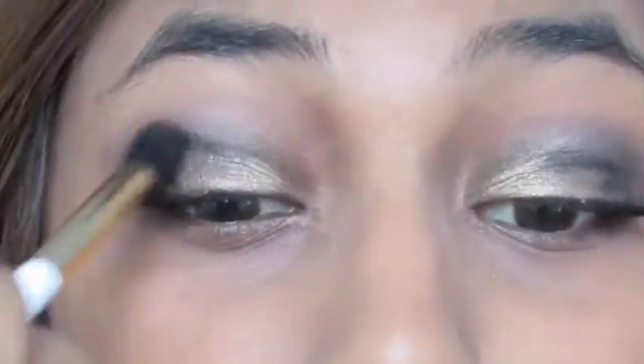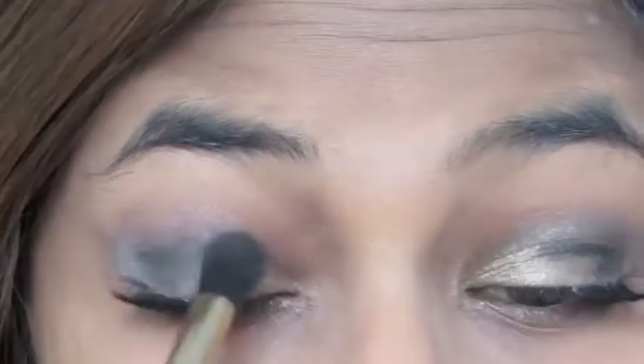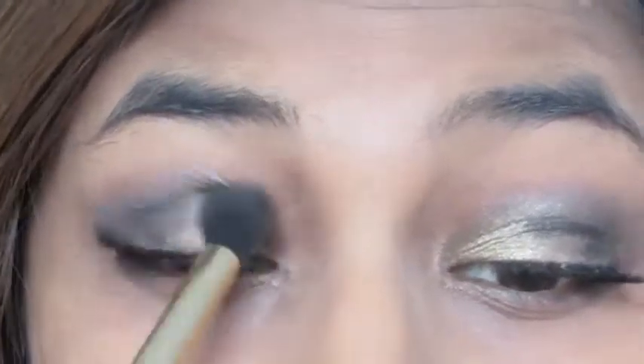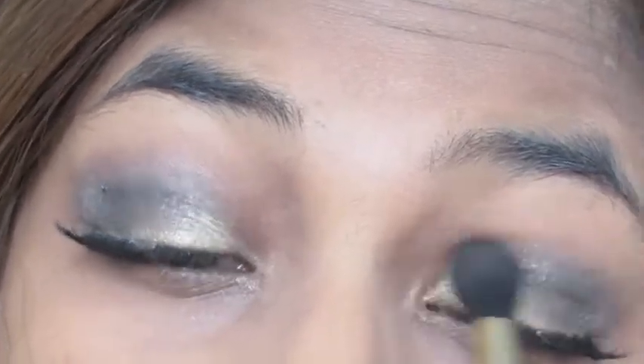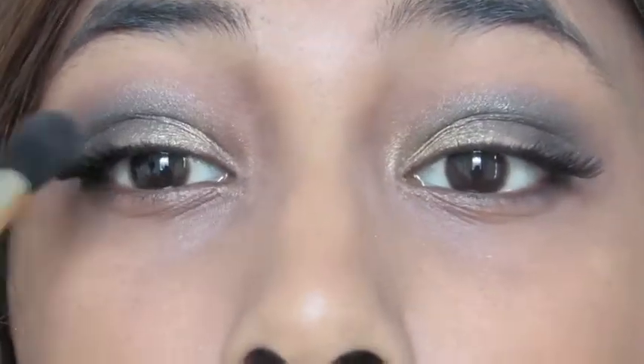I'm taking my fluffy blending brush and blending everything out, because the key to a good eyeshadow look is blending.